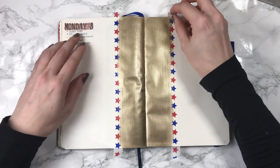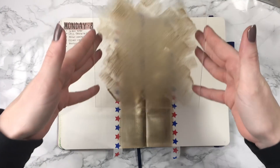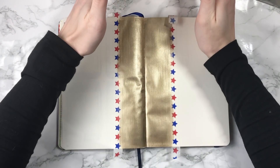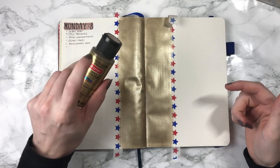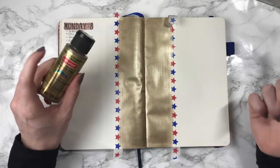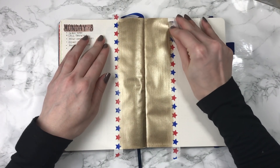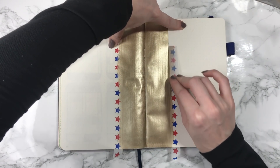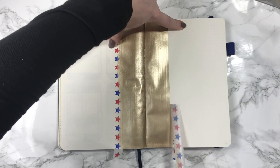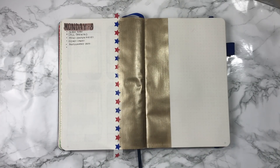I was actually working on my acrylic signs for my wedding while this was drying, because I had leftover paint from this Craft Smart Champagne Gold and that's what I'm using on the acrylic slices. Just so you know, you can work on other things while other parts of your projects are drying. Taking this washi tape off is providing such a nice clean edge — oh my god, I could watch that all day long.